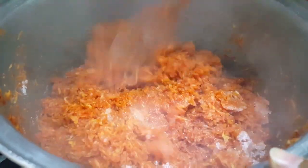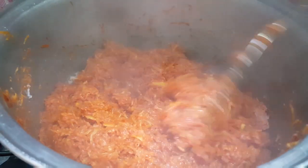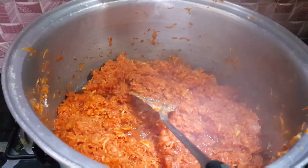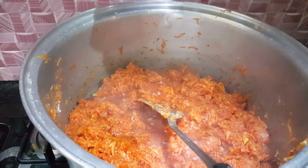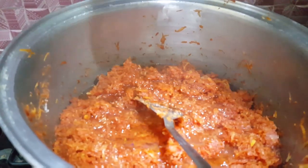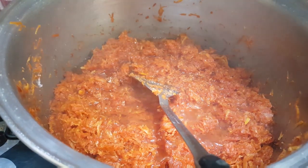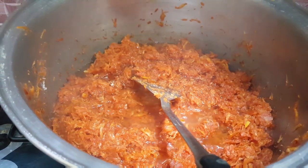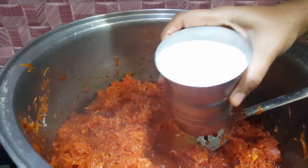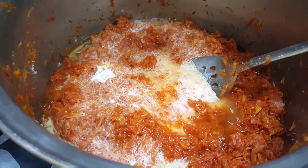गाजर जो है वो बिल्कुल soft हो चुकी है। अब इसके अंदर milk जो के 1 liter fresh milk जाएगा - fresh milk का taste बहुत ही मज़े का आता है इसलिए आप डिब्बे का यूज़ ना करें। मैं जो गिलास यूज़ कर रही हूं यह half kg का है और दो add करूंगी तो एक liter हो जाएगा। अगर आप कम बनाते हैं तो इस recipe को half भी कर सकते हैं।